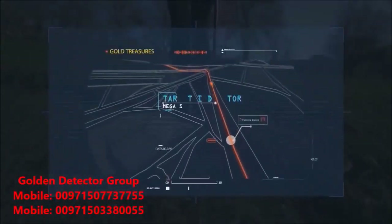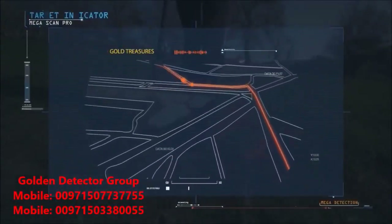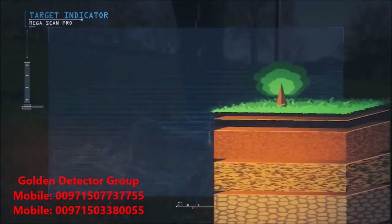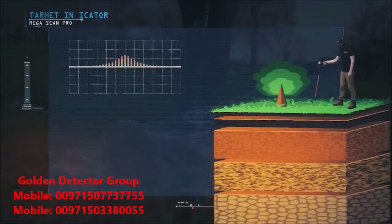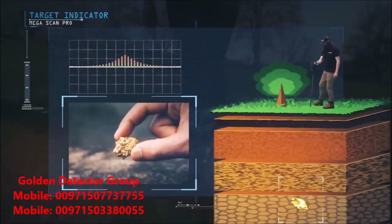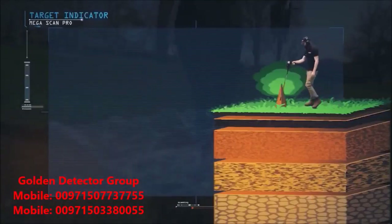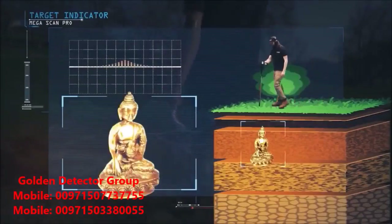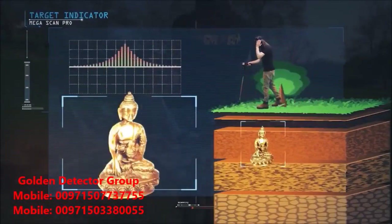Target Indicator: the targets are indicated by the direction of the signal lines to the top. If the signal is weak, this means the target is either small or far from the ground surface. If the signal is strong, it means the target is very close to the ground surface, or that it is deep but large in size.